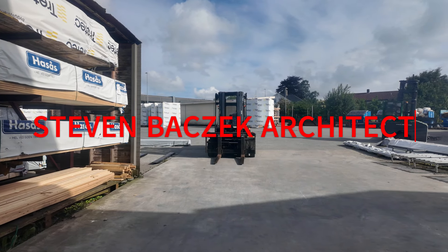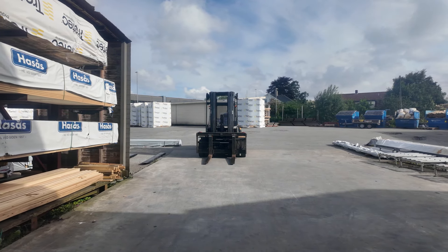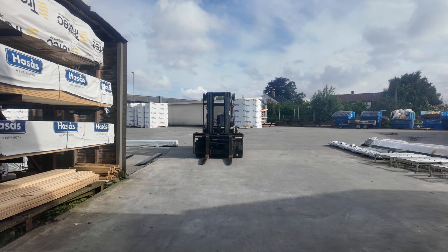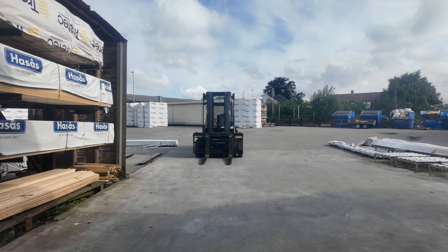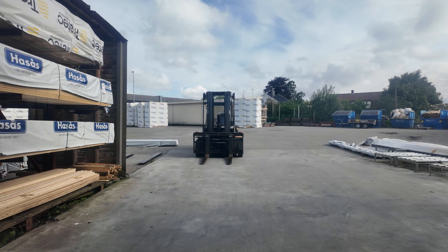Hey, it's the Basic Architect. We're at a job site — I'm still up here in Norway. This Traitek is a prefab factory location that we're getting the opportunity to visit this morning.